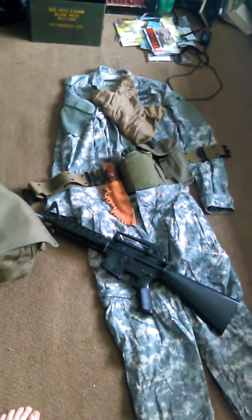That goes along with my pistol. So yeah, this is my new stuff that I have for my Army gear.